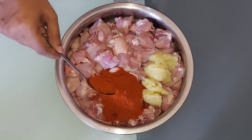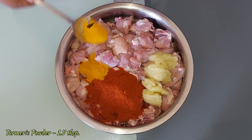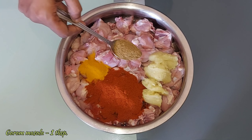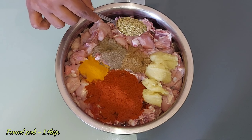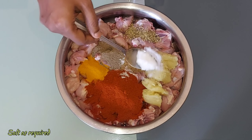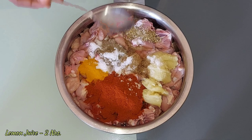We will cook 4-5 tbsp. Add 1 tbsp of the egg, then add 2 tbsp of the egg. Put it in the oven for 2 minutes.